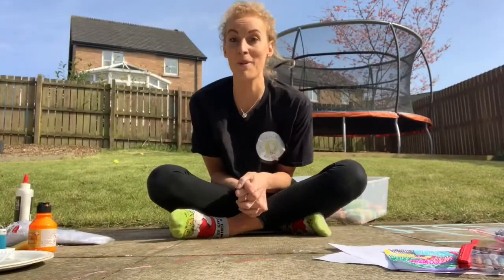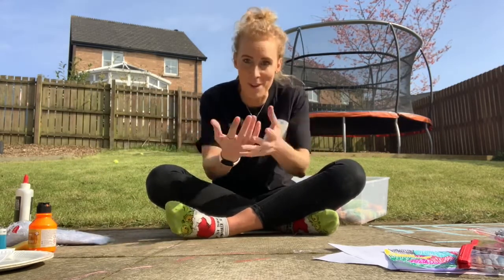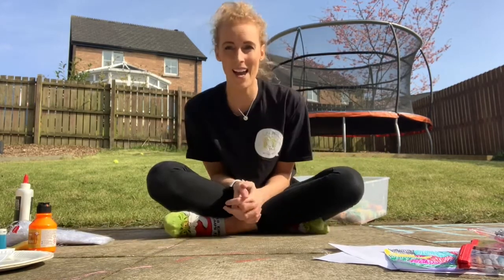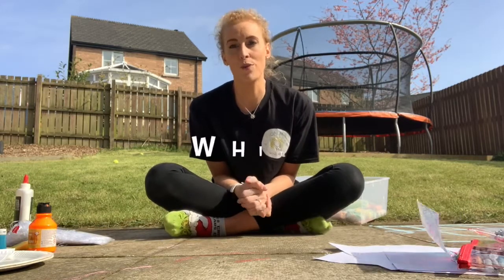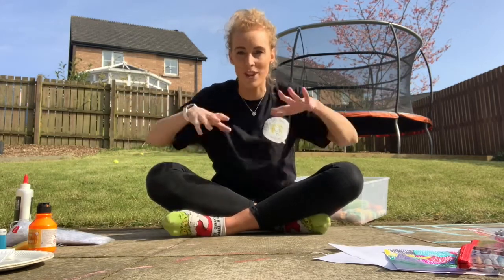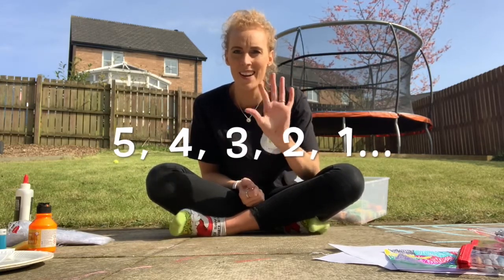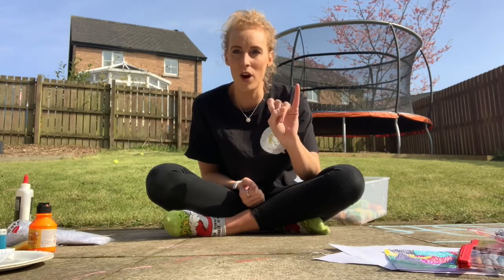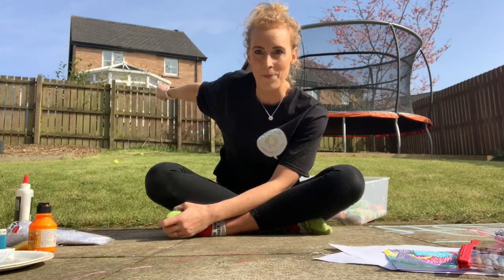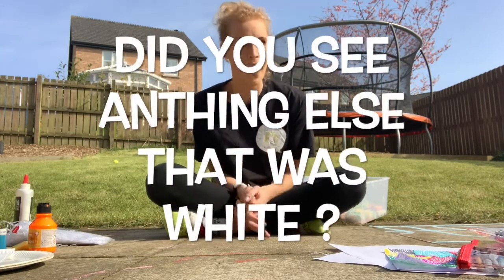The last thing we're going to do today is play I Spy. Usually it's played with a couple of people, but I'll play it with you today. So: I spy with my little eye something the colour of white. Take a few minutes — think about what's white around you. Five, four, three, two, one! The thing I saw that was white was our neighbour's window frames — do you see how the surrounds of their windows are white?